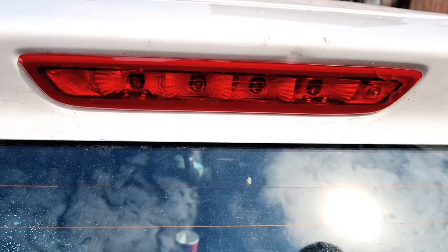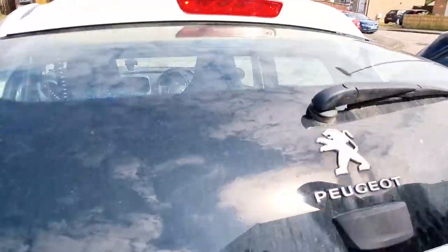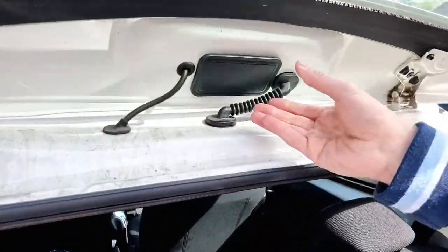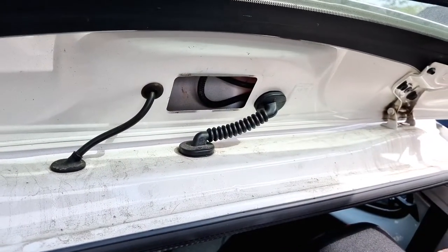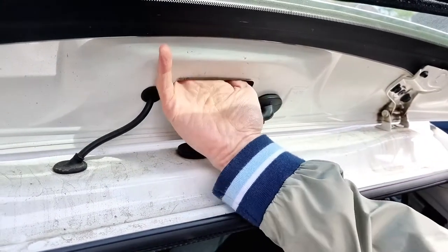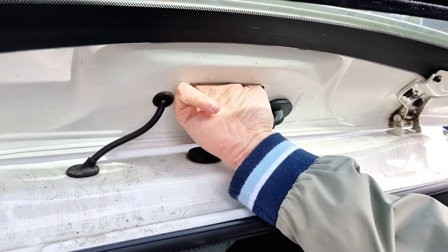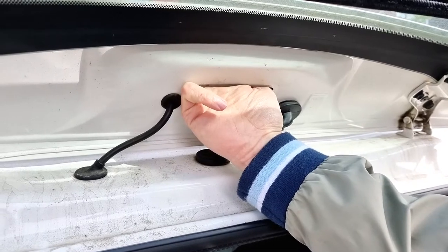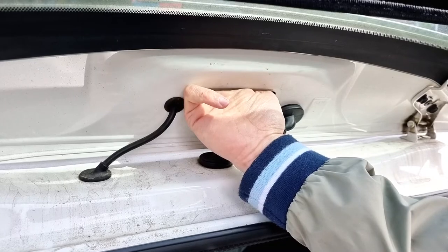So you just need to open the boot. In the middle of the boot there's an access panel — just pop this off. And once you remove that, put your finger inside. There's two clips at the top left and right. There's actually four clips to hold the light in, but you only need to remove the top two and that will give you enough access to lever it out.